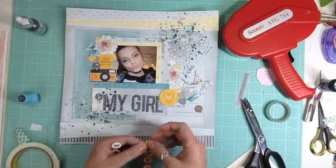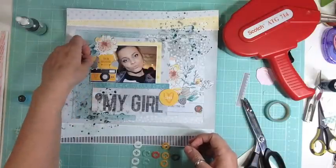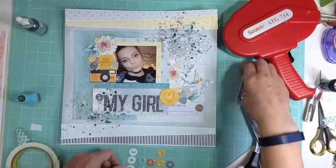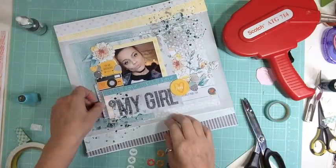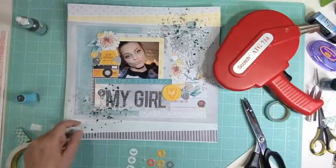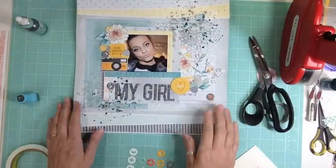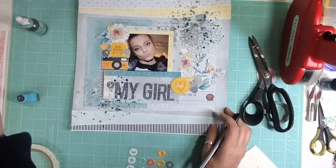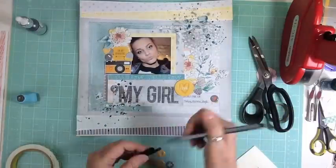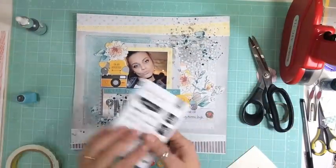Then I used the acetate letters that came in the kit — I couldn't remember who made them, but it's Pink Paisley and they're called Bella Rouge. What I do is use my sticky dots from Thermo Web. I got the big 8.5x11 sheet from Amazon, but Simon Says Stamp sells them in 4x6, which is perfect for little die cuts or acetate letters that you just want to put some sticky dots on.